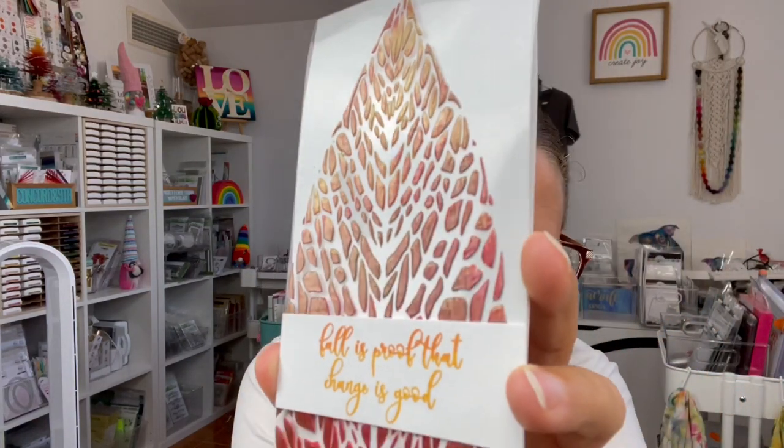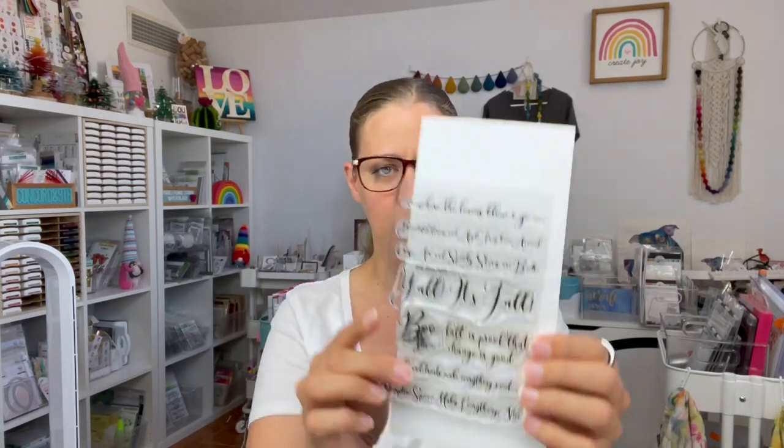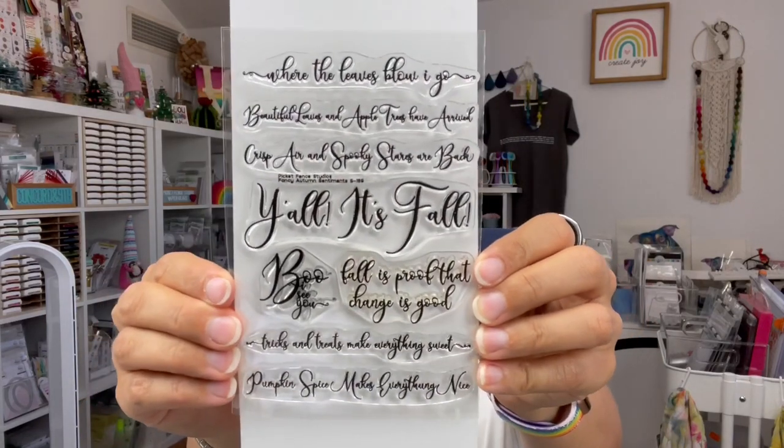On this card I've actually done the ink blending on acetate for a really cool look — you can see it there. I'm not sure why I put it on a white card base because I think it would look really cool as a clear card next time. I've also finished it off with a stamp set from the Fancy Autumn Sentiments.